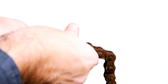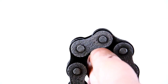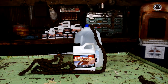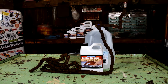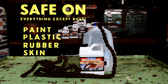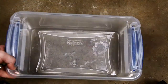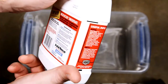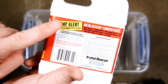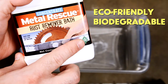What if I told you your rusty bike chain could go from this to this without using an acid? You can — anyone can — using Metal Rescue Rust Remover Bath Concentrate. Metal Rescue is safe on everything except rust. It's safe on paint, plastic, rubber, and skin. Grab a plastic tub. Quick tip: Metal Rescue is temperature sensitive — it works best at 68 degrees or above. It's also eco-friendly and biodegradable. No acids.